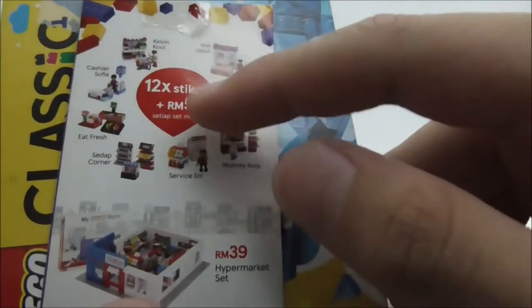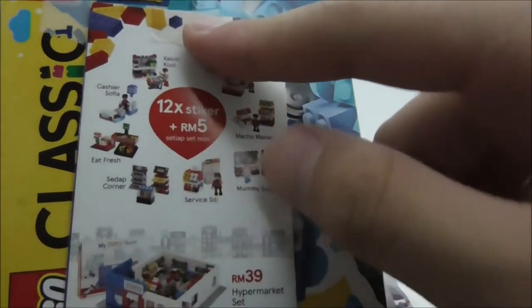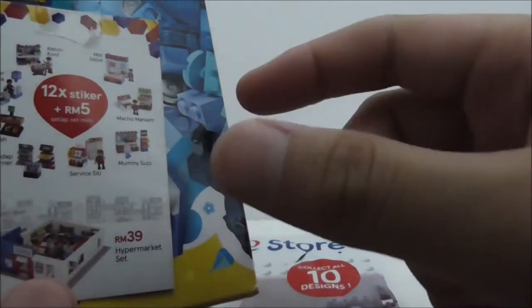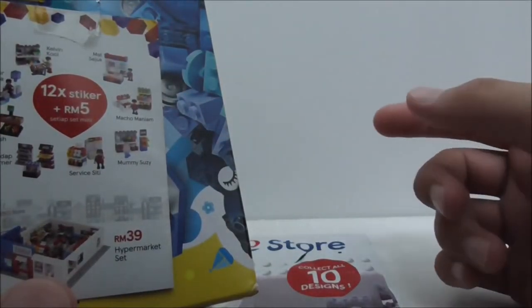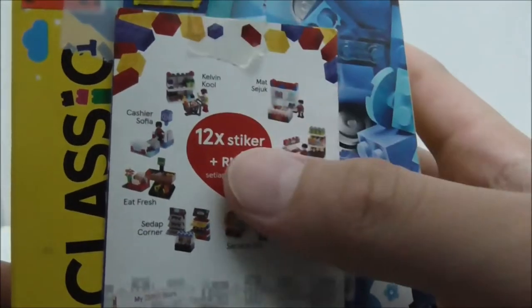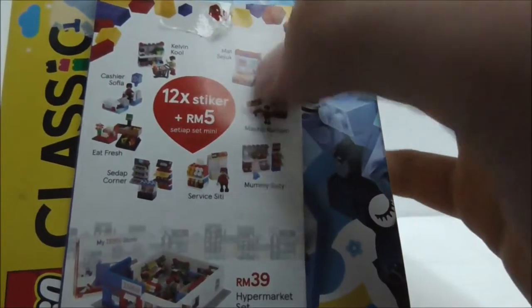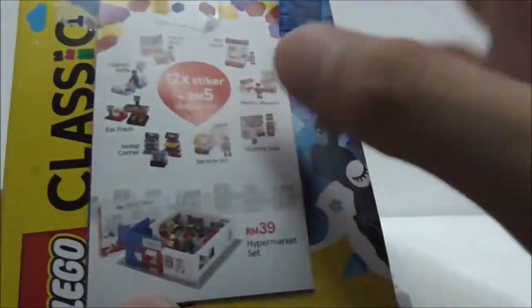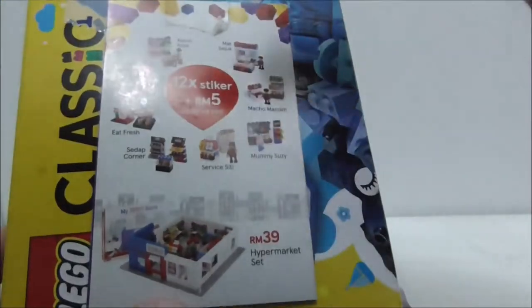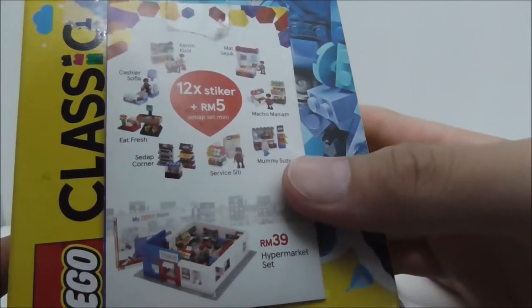Basically, you have to collect stickers to get these sets. How you get the stickers is by purchasing 30 ringgit or above and also buying some stuff. You need 12 stickers and 5 ringgit to buy these sets, and you can only get one. They are in blind bags. There are 10 sets in total, and there are only two sets which you don't need stickers to purchase.